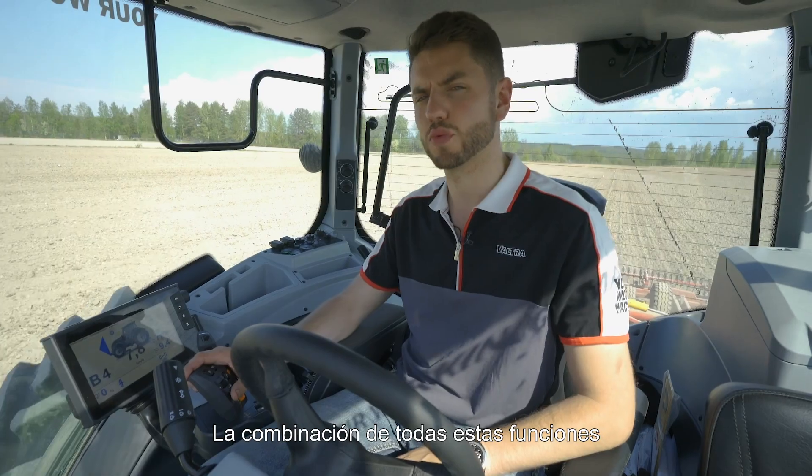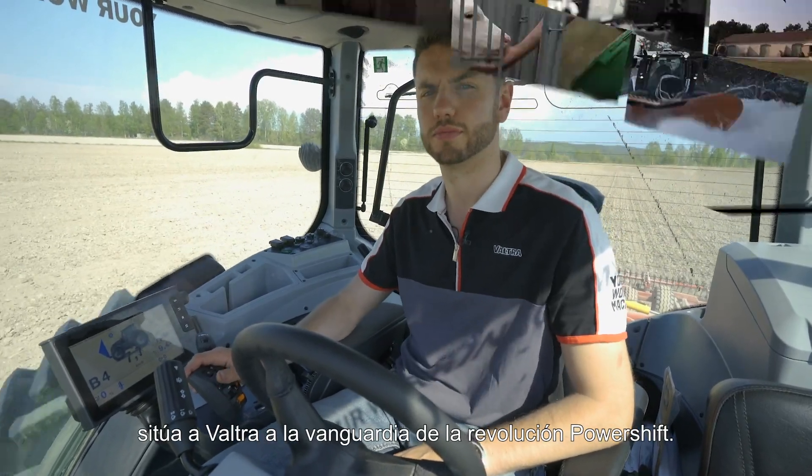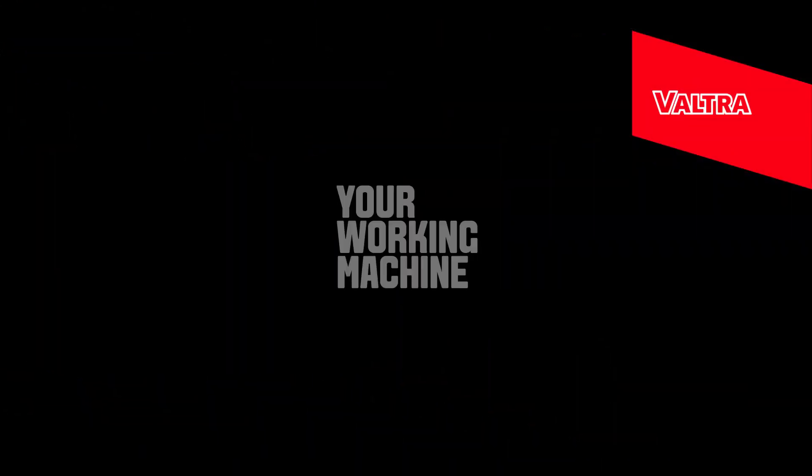All these features together are why Valtra really is leading a powershift revolution. Valtra — your working machine.